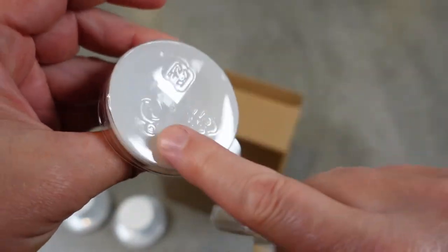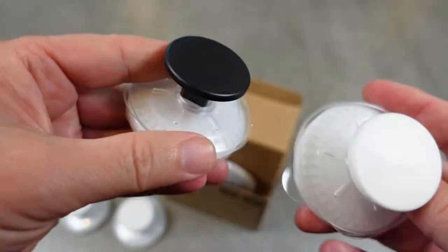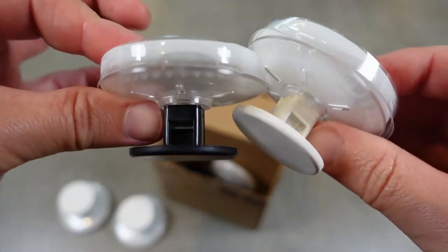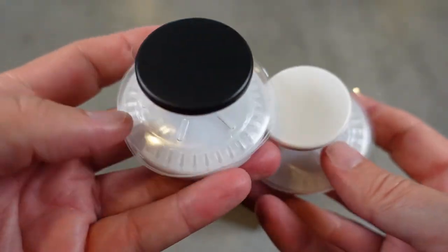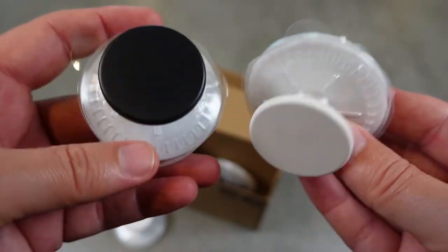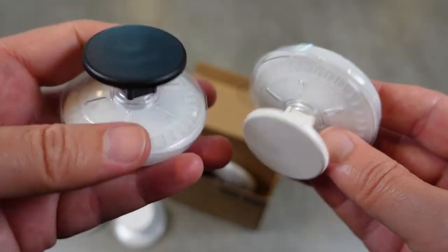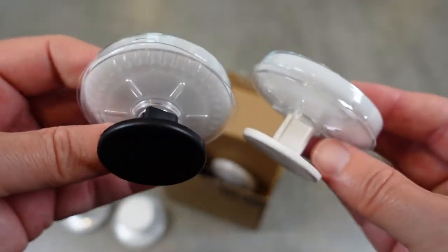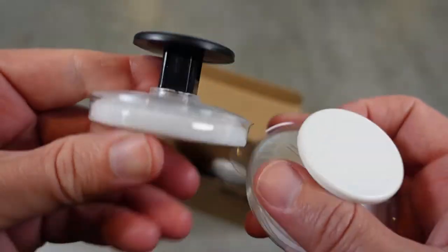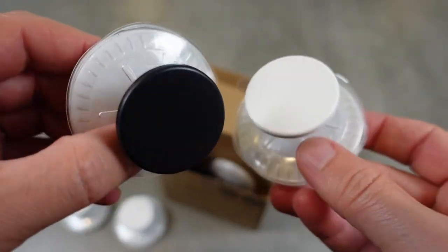They have these really strong suction cups on the back, so once you put these up and place them, you can hang stuff on them. You can use them in various places where you need a hook to hang something on, but you can't drill into the wall — for example, in the shower, in the kitchen around the sink, or in the bathroom around the sink. Really simple but very, very useful and practical.